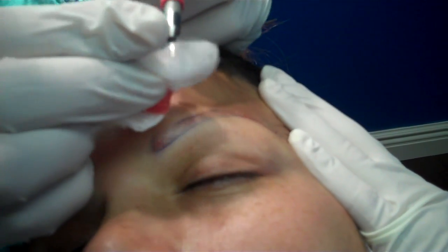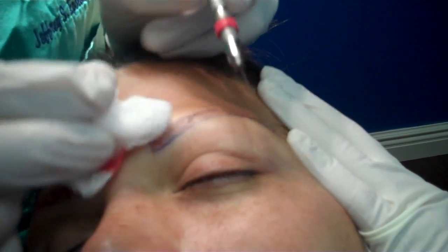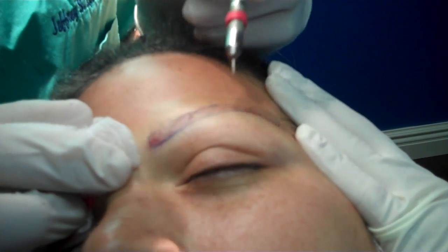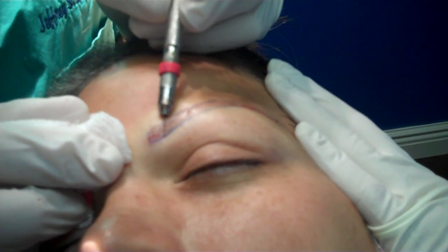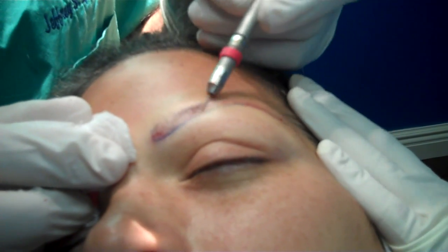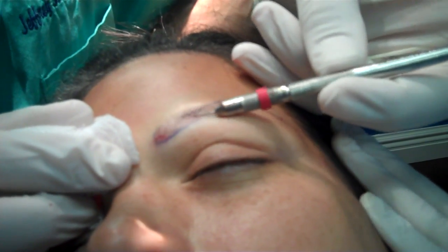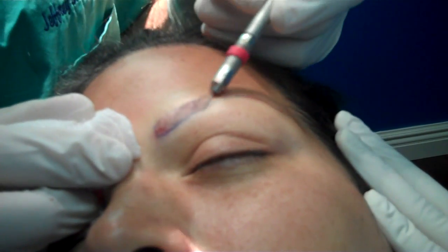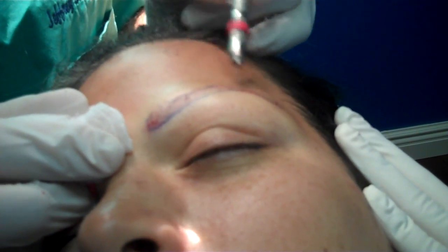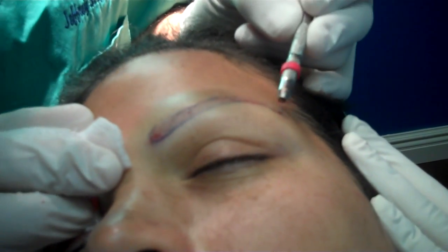This is a 0.5 millimeter blade — you can see how tiny it is. I'll use 0.6 millimeters for the body for two-hair grafts. Basically, the eyebrows divide into three portions: the head, where hairs mostly grow in a vertical direction; then very quickly they grow in a crosshatch pattern, with upper hairs growing downwards and bottom hairs growing upwards in the body; and then lastly in the tail.